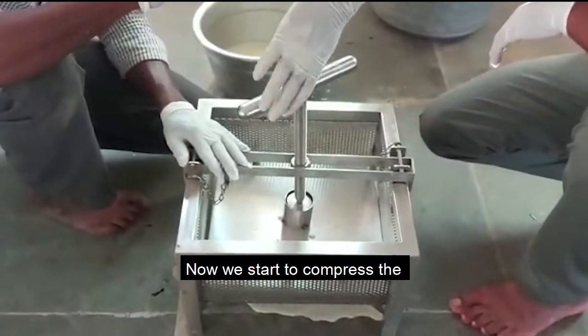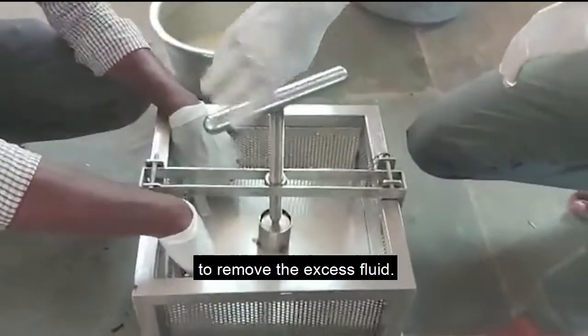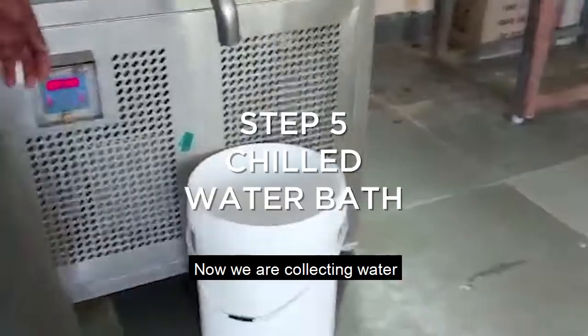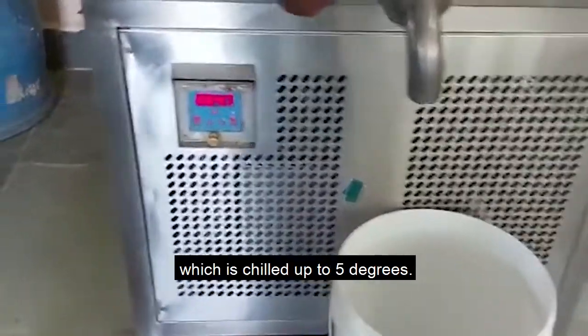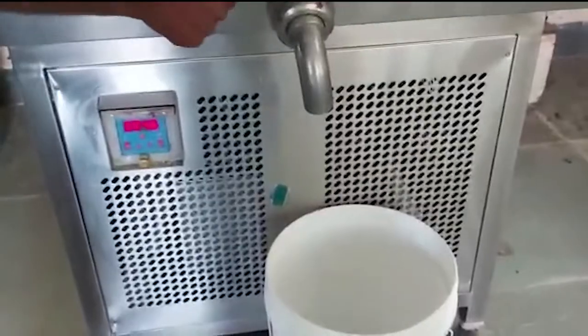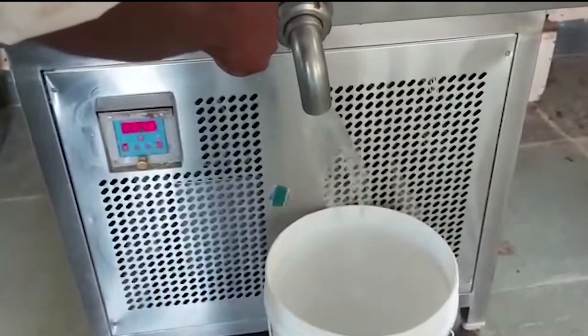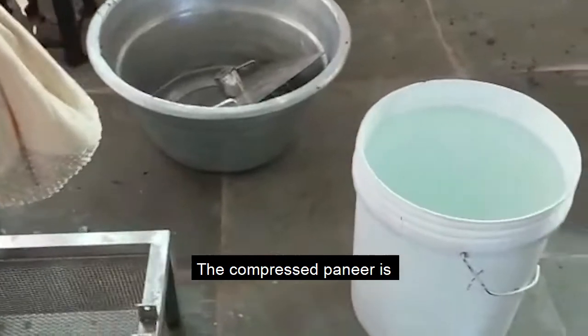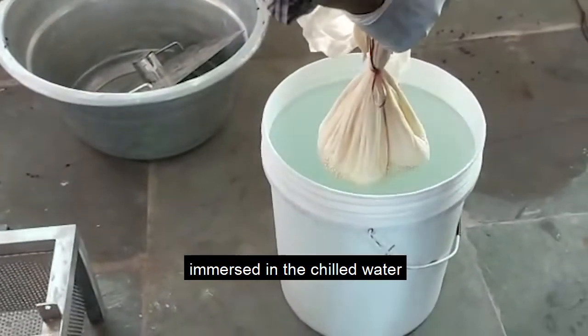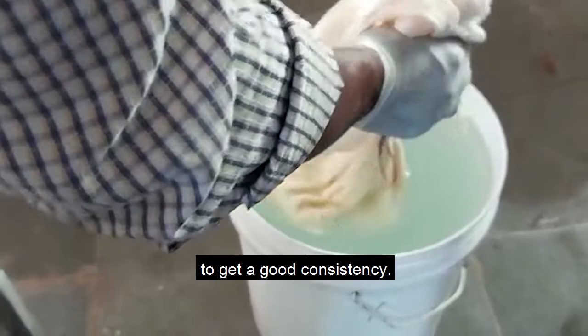Now we start to compress the paneer to remove the excess fluid. Now we are collecting the chilled water, which is chilled at 2-5 degrees. The paneer which is compressed is now being immersed in the chilled water for getting a good consistency.